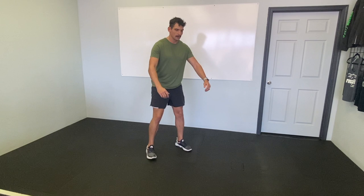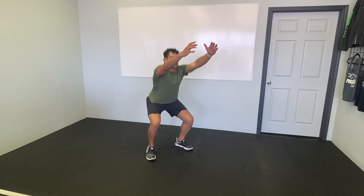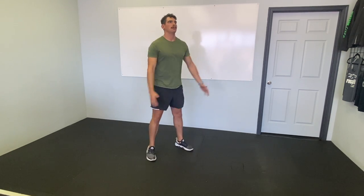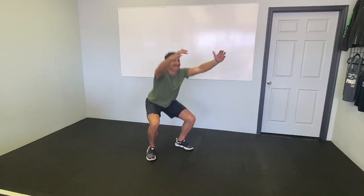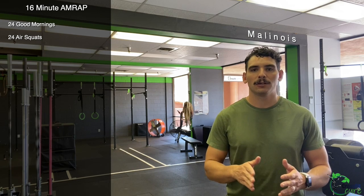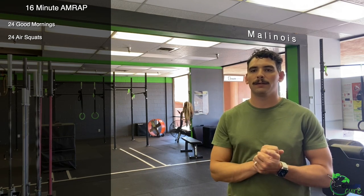Then we're going to do 24 air squats. Feet at shoulder's width, toes pointed forward or slightly out — we don't want them way out. Push the ground apart with your feet; you'll feel the sides of your legs and quads engage. Initiate the squat by sending your hips down and back while keeping your chest nice and tall. Bringing your arms up like your hands are on top of a ball helps engage your back. Brace and squeeze your abs, working down to full depth — hip crease just below the tops of your knees. As you come up, drive your knees out a little and squeeze your butt.